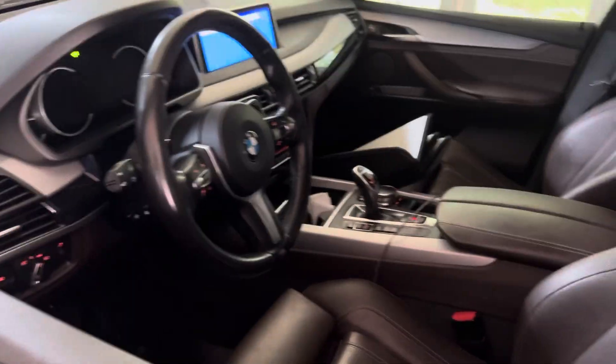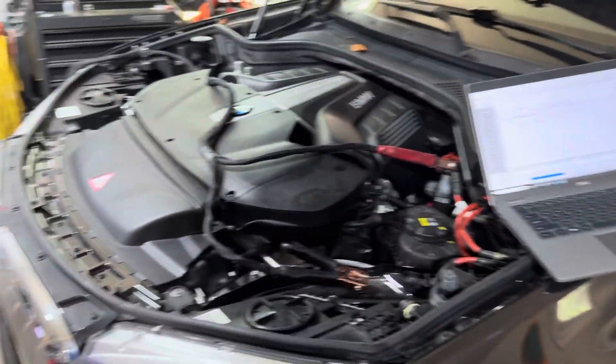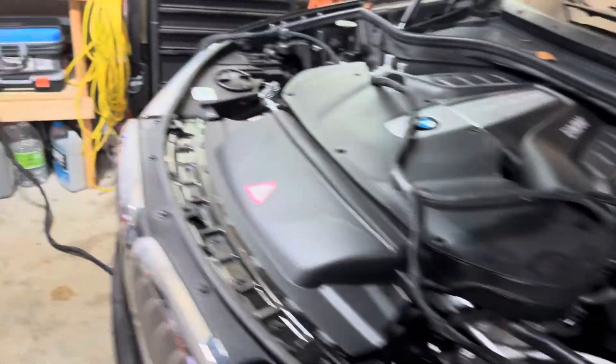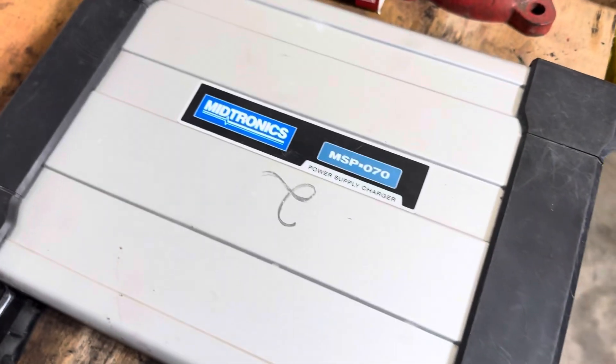What's up guys? I figured I'd just take a video real quick. I've been wanting to get into more software stuff, but you need a power supply to really do it right. So I went and found this on eBay.